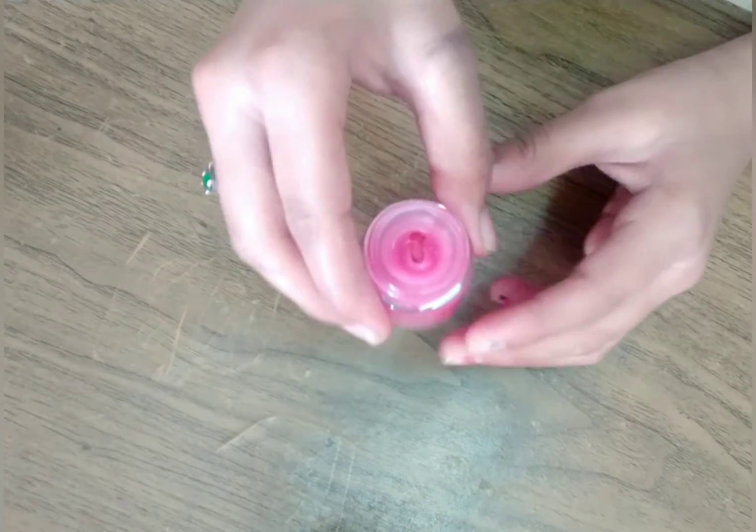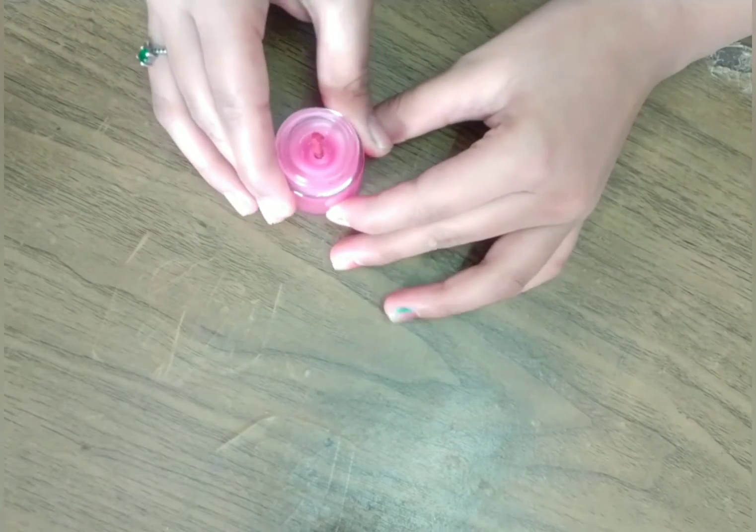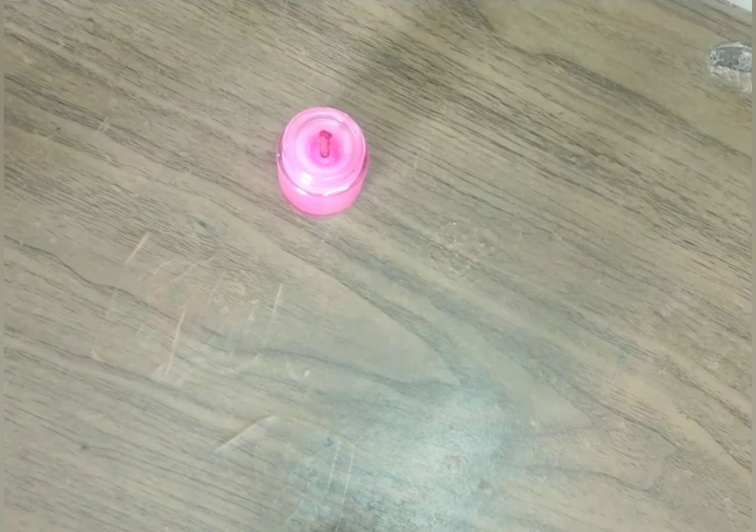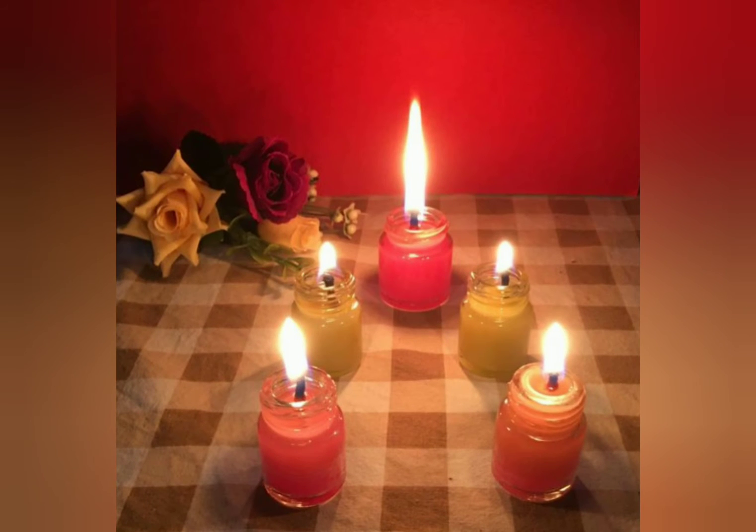After it dries a little, put the wick inside and let it cool completely. After drying it looks so pretty — as you can see it looks so beautiful in the night. This is how you make candles at home using paint bottles.